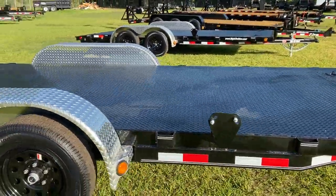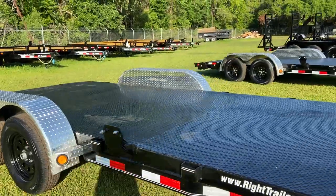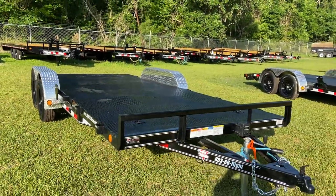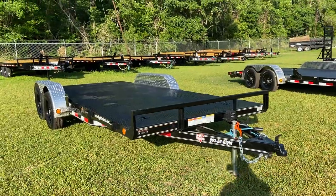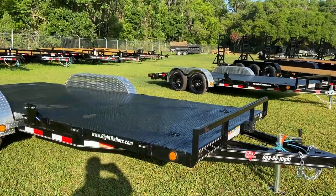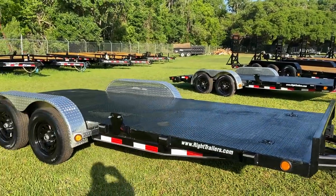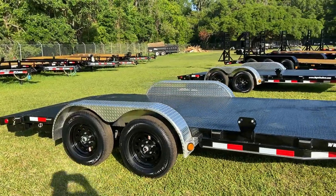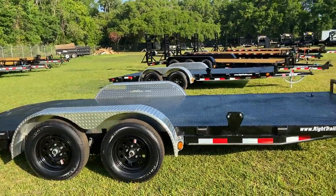The spare tire mount is already installed. It does have all LED, DOT-approved lighting, as well as an all-steel frame. And there you have it — a quick look at a 7x18 steel deck PJ equipment trailer car hauler.